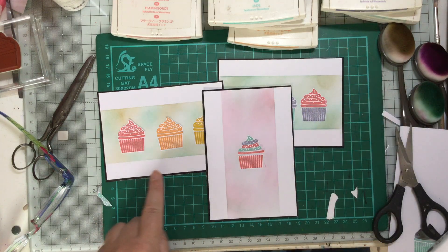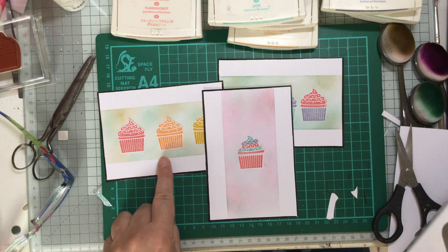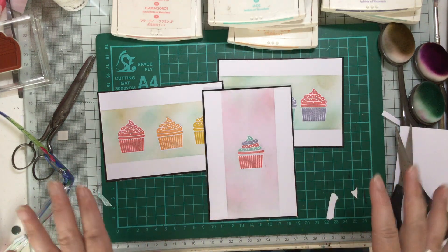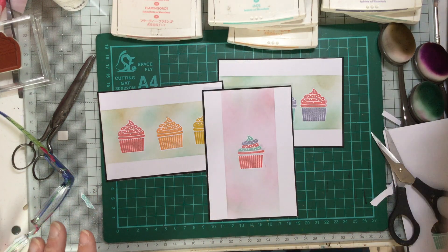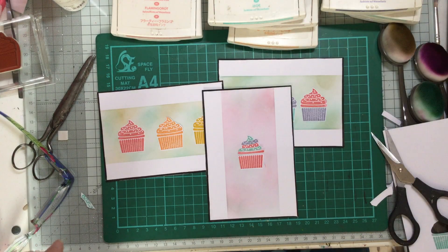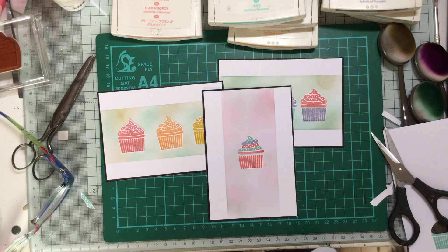Lots of different ideas — you can put whatever sentiment you want. As I said, I don't tend to add sentiments until I'm ready to send them. A simple easy idea using the cupcakes from Peace, Love and Cupcakes — and I'm sure you've got cupcake stamps too; they make great cards. Thank you so much for watching. As always, please stay safe and well, please be kind, and I look forward to seeing you again soon. Bye bye.